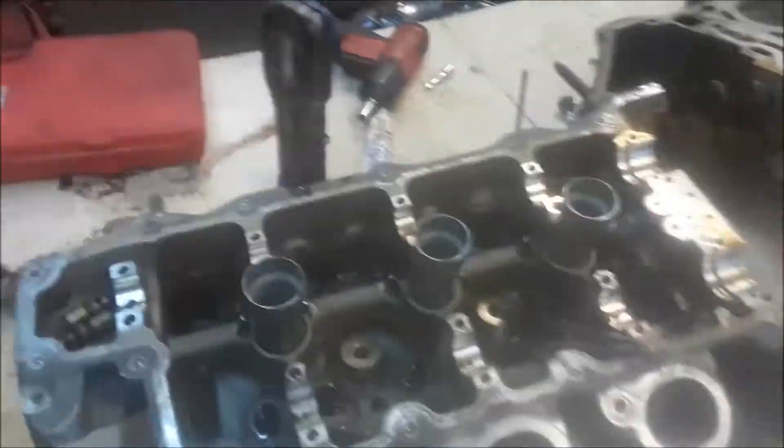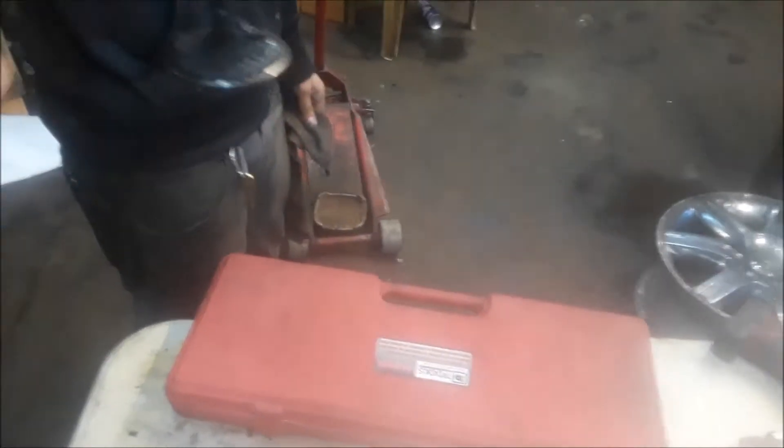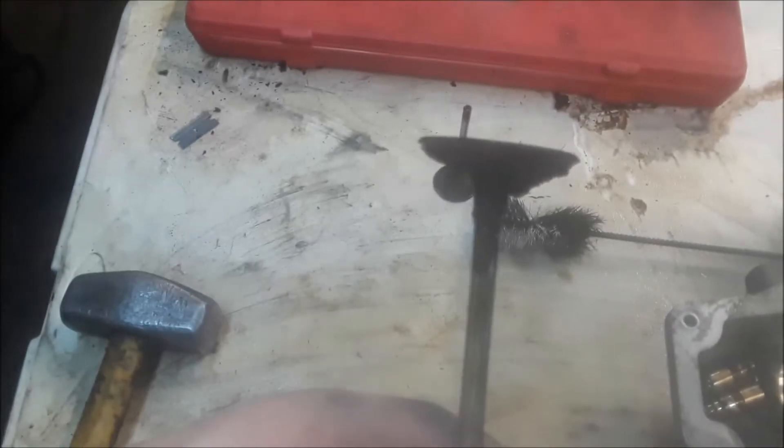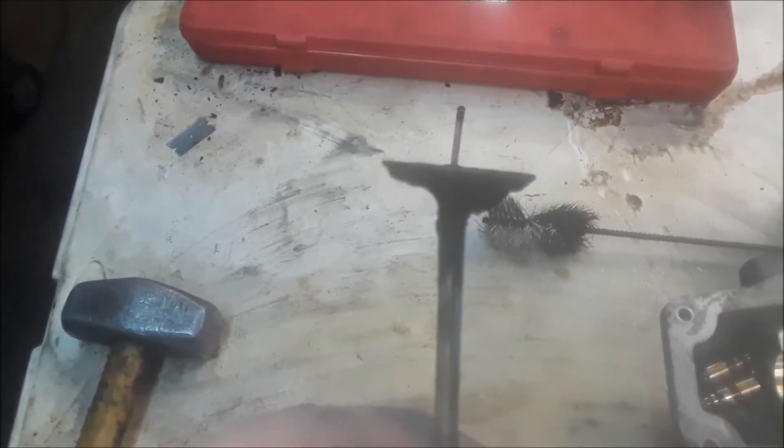Let's see if we have a bent valve here. Yes, we have a bent valve — if you look at it, it's kind of bent. You can see it right there on the right side, it's bending to the right and down.